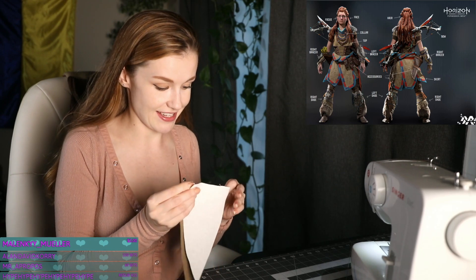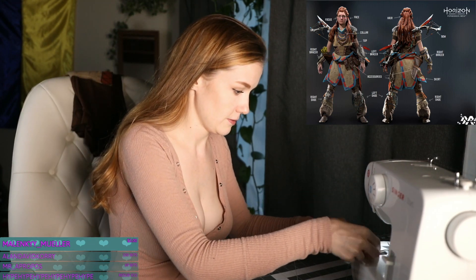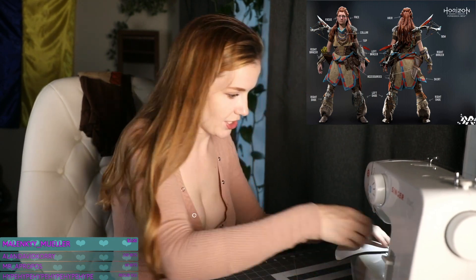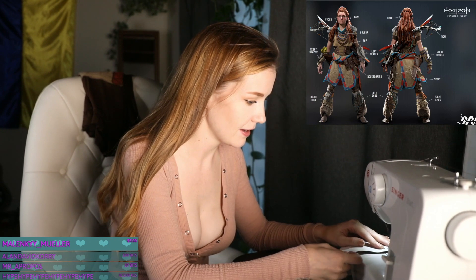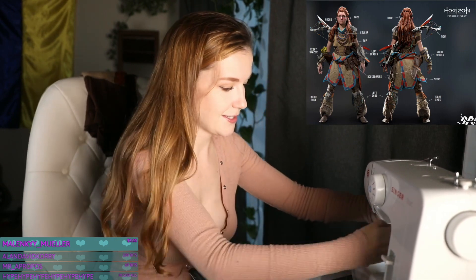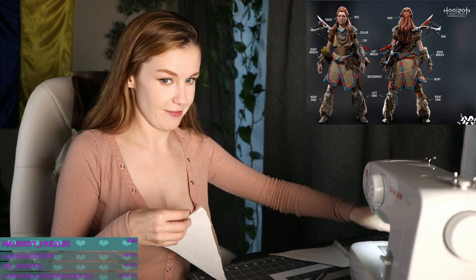I'm not 100% sure the machine can handle this, but I hope it does. Please, machine, if you would be so kind as to just make this happen, I will really appreciate that. Okay — like butter. Smooth like butter. Look at that straight stitch. Alright, we have a single shoulder flap!